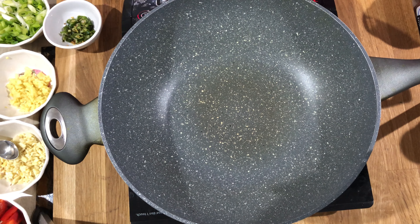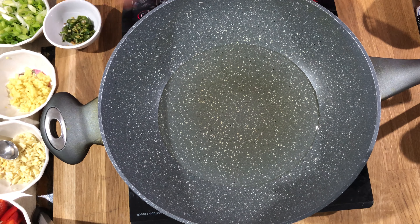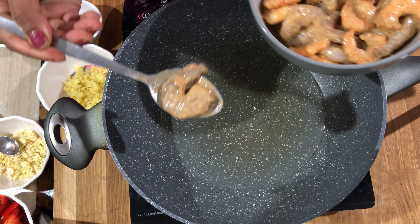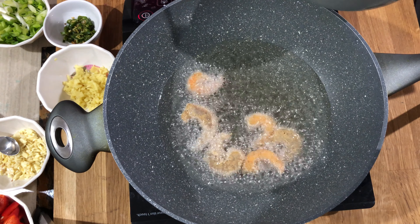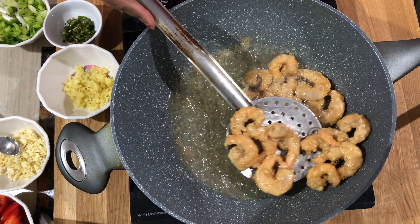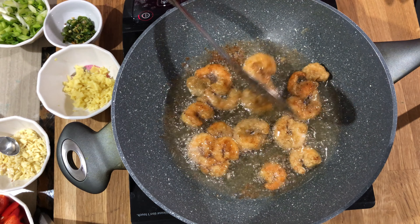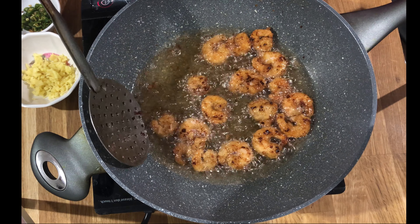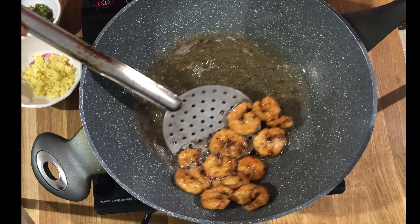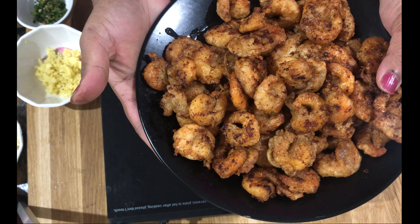Heat the pan and add oil — we are going to fry the prawns, so add a bit more oil. Let the oil warm up. The oil is hot now. I'm going to fry the prawns just batch by batch. Flip them on the other side, fry them well, then take them out of the hot oil. We fry all the prawns batch by batch.